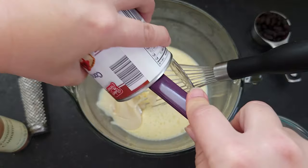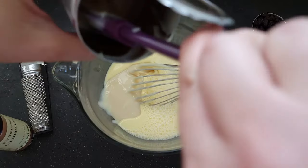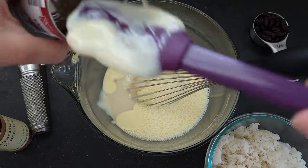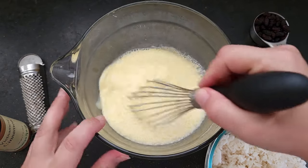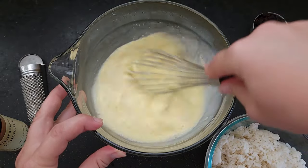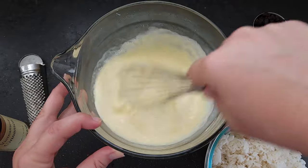It's also going to make it so rich and creamy and delicious. You know I love my condensed milk, so that shouldn't be too big of a surprise to you. This is just a 14-ounce can — get this added in. It already makes it feel a lot richer and creamier.